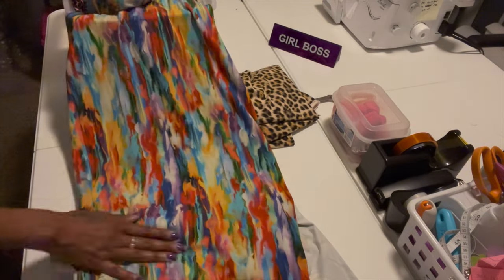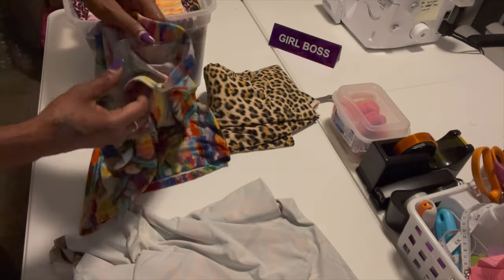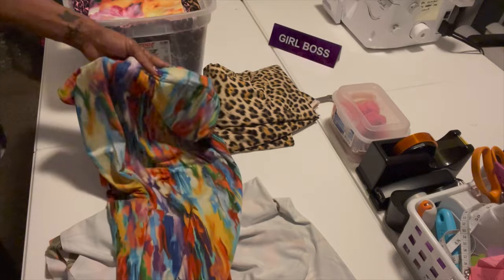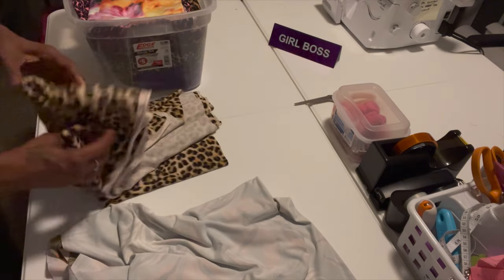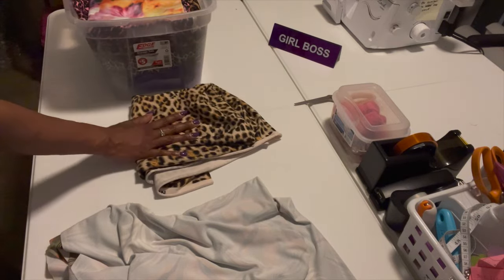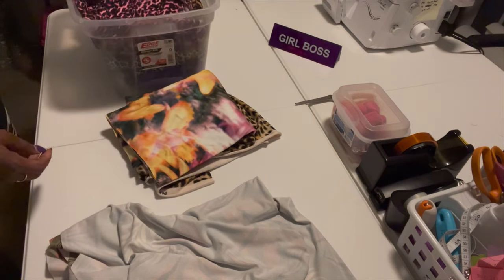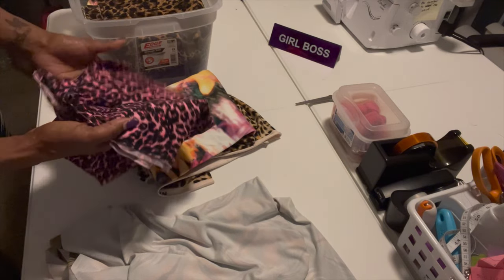I made this dress for myself and my daughter too — it's basically a halter dress, no sleeves. Today I'm going to make one with spaghetti straps, like a tank top dress. It's still a maxi dress. This fabric is all stretchy and I'm going to make leggings, maxi dresses, and biker shorts with them. I can use the one with straps and without — the halter dresses.